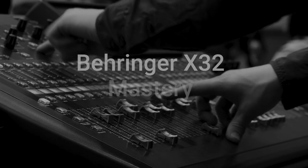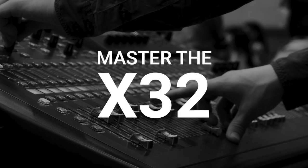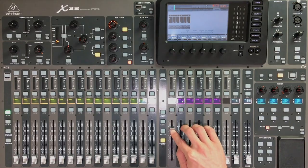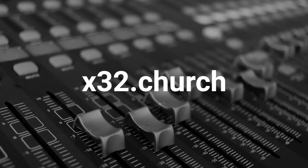This video is brought to you by Behringer X32 Mastery, the fastest way for church sound techs to master the X32. And with a team license, you can enroll unlimited team members now and in the future. Finally, everyone will be on the same page. Visit x32.church or click the link in the description to learn more.